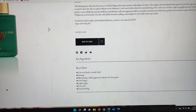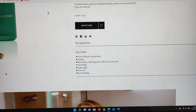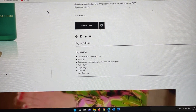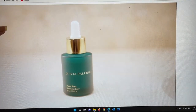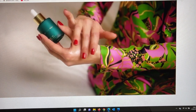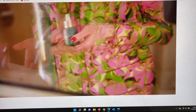They also have a video showing the product's universal shade and versatile finish — it can be used as a priming product or illuminating product, and it is anti-fatigue, lightweight, low-tack, and fast absorbing. The video shows the lilac color as she's putting it on her skin. I'm really impressed with this and I'm excited to learn more about this brand.